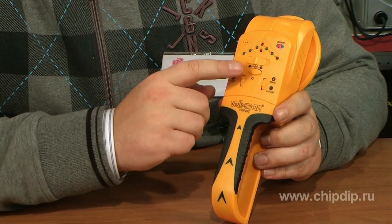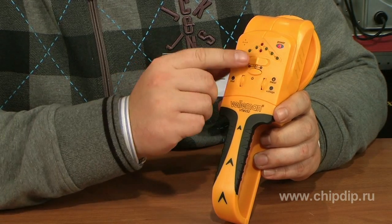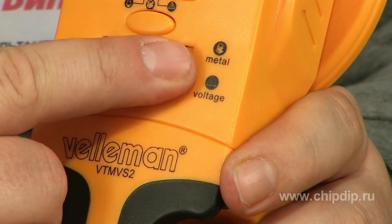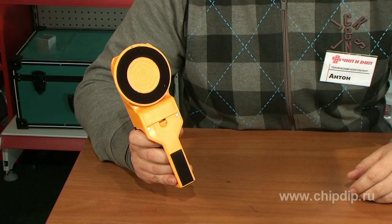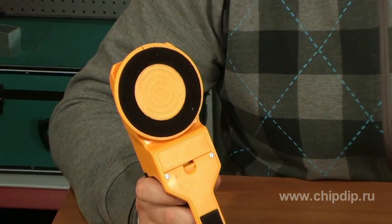We will try and detect hidden wiring. Now let's adjust the sensitivity and press the flat side of the detector — opposite to the indicator and the on/off button — to the surface of the wall. The felt pads will help protect the paint on the wall and your wallpaper. We will now search for hidden wiring by moving the detector along the surface of the wall.